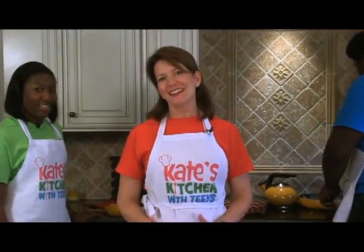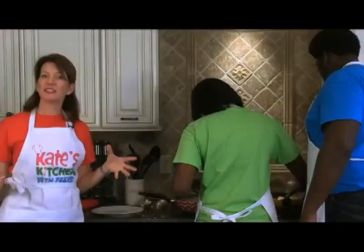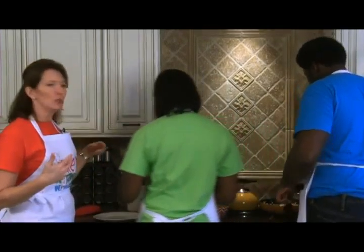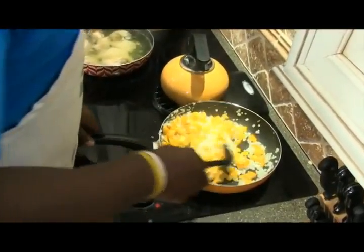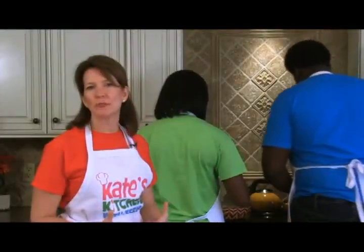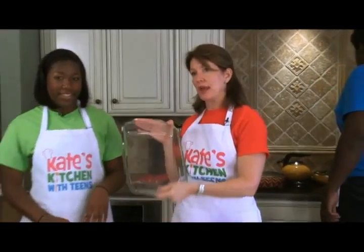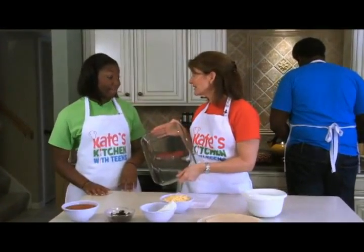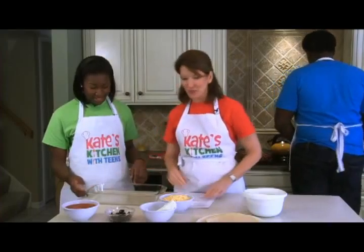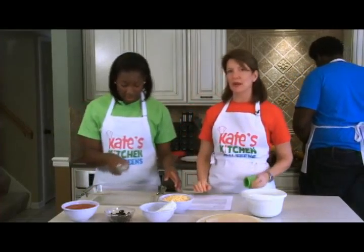Our onions are cooking up a storm and we're ready to add our yellow peppers. Blair's going to add the peppers and Blake will continue to sauté them and let them soften. Meanwhile, we'll check our chicken. We know the poached chicken is done when it feels somewhat firm when pressed — we want it cooked all the way through, not raw. We also need to prep our nine-by-thirteen inch casserole pan with cooking spray so nothing sticks.